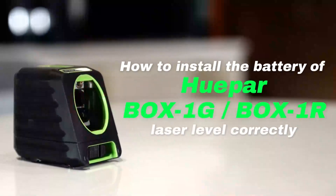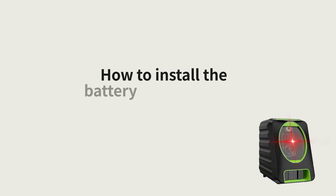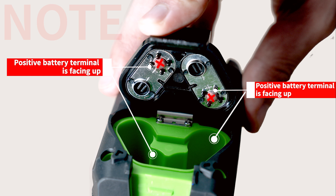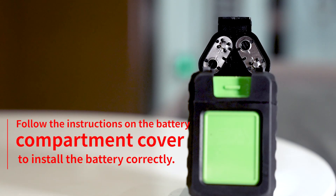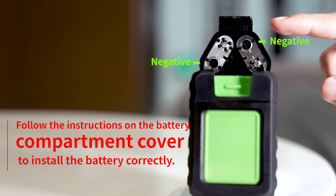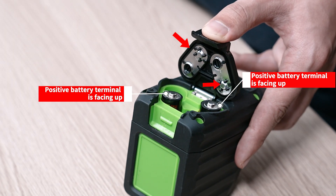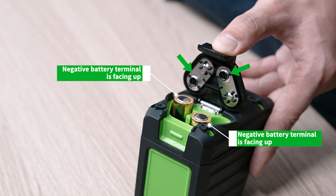How to install the battery for the Box 1G laser level. Please note the position of the positive and the negative terminals. Follow the instructions on the battery compartment cover to install the battery. Positive indicates that the positive battery terminal is facing up, and negative indicates that the negative battery terminal is facing up.